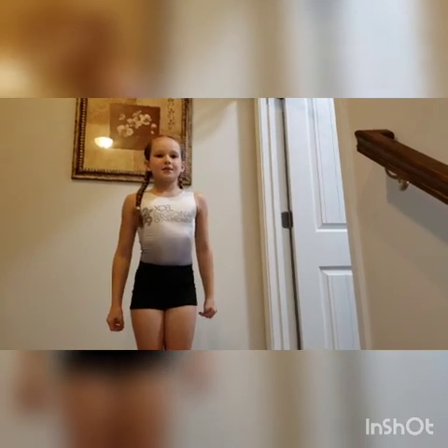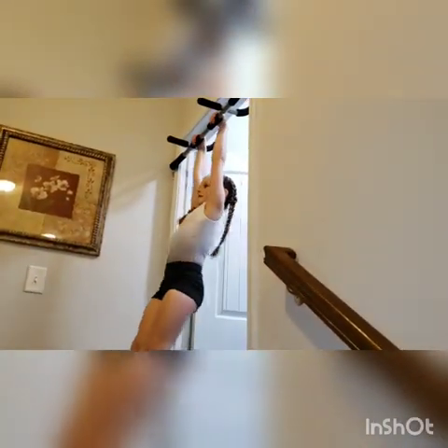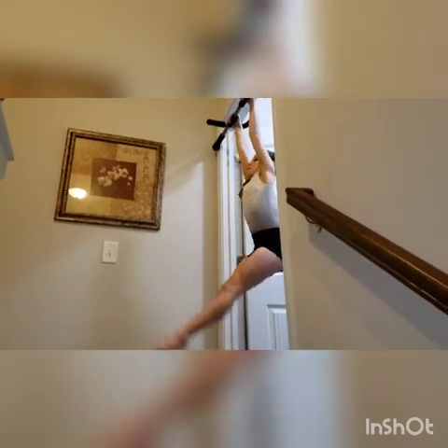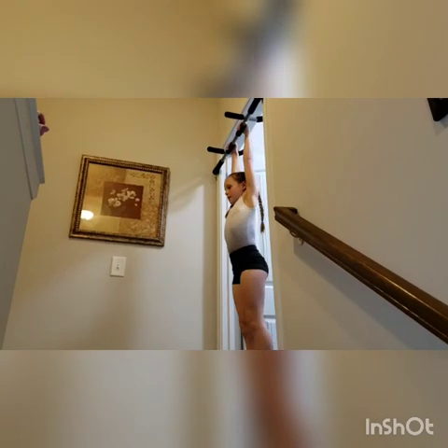This next exercise is going to be 25 leg lifts. We're going to do 5 sets of 5. We're going to continue to do 4 more sets of 5.